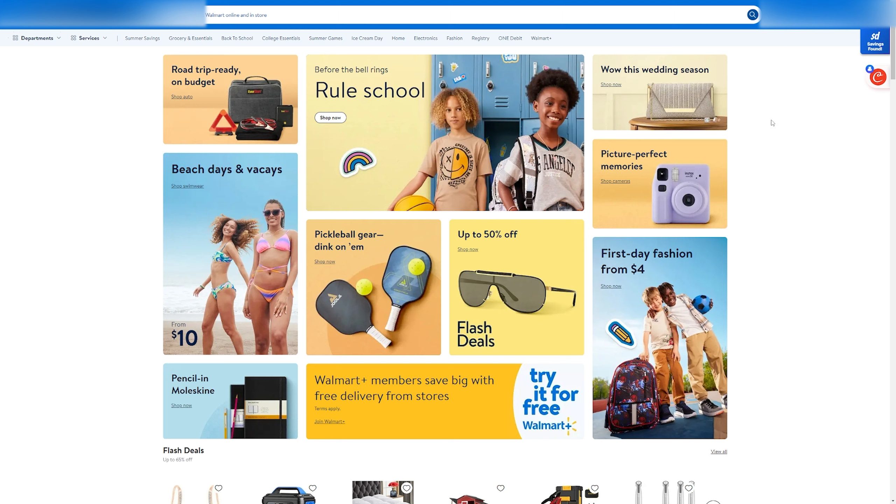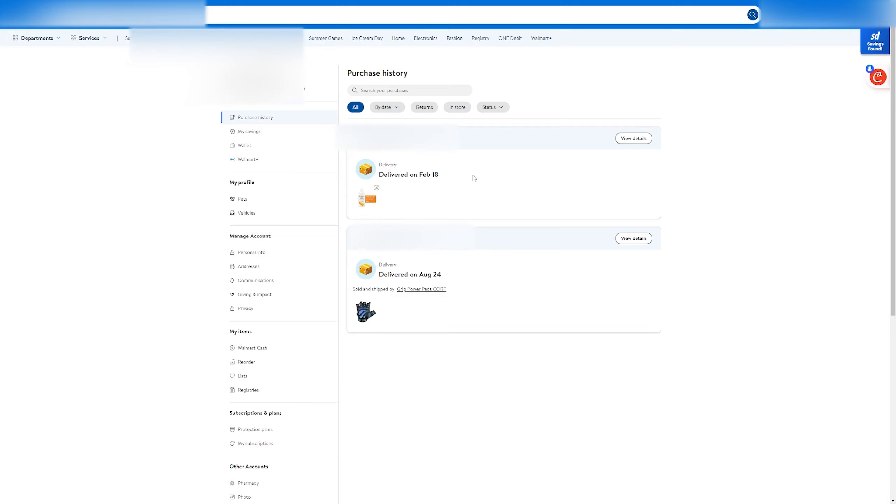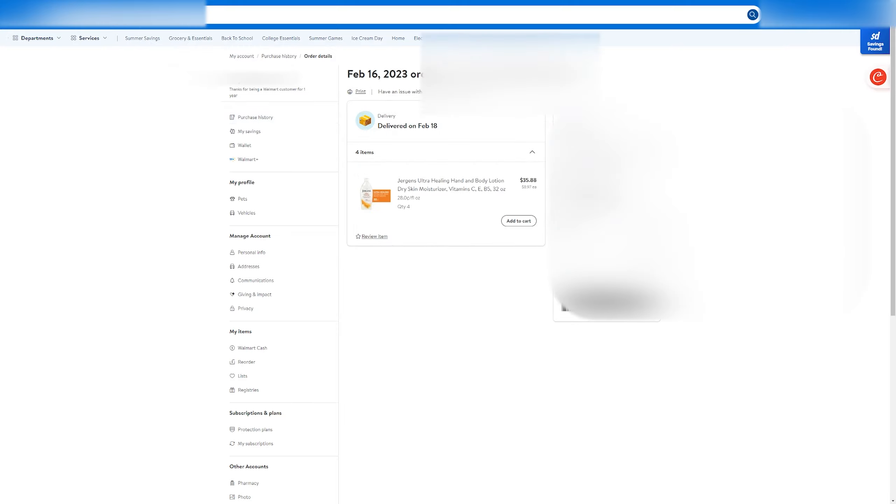Hello everyone, today I'm going to show you how to return your items to Walmart. First, head over to the Walmart website, log in, and once you've logged in, click up here on your account, click on purchase history.